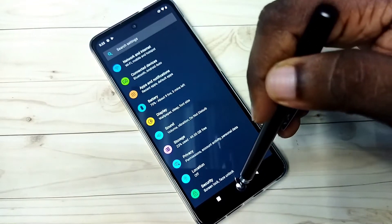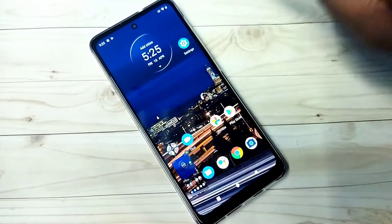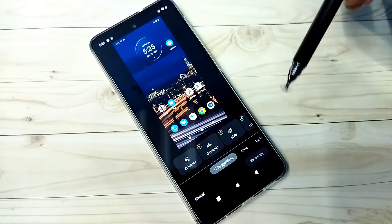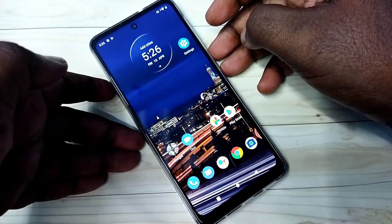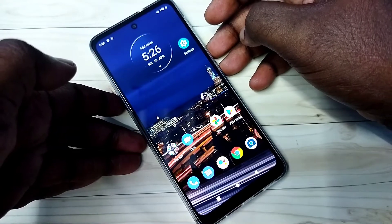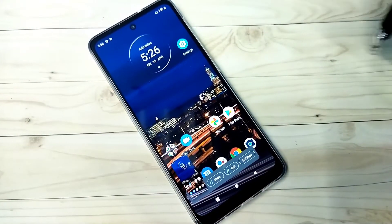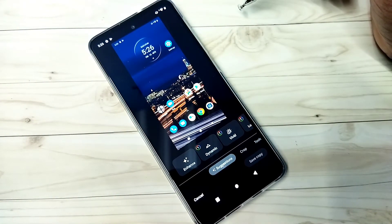Here we can see the demo — let me test it. See, it's working. So this is method one. Method two: press and hold Volume Down and Power button together. See, done. So this is method two — just press and hold Volume Down and Power button together.